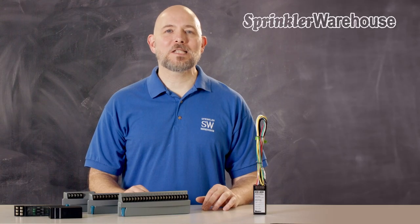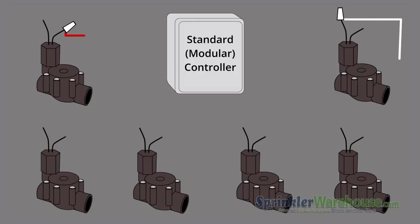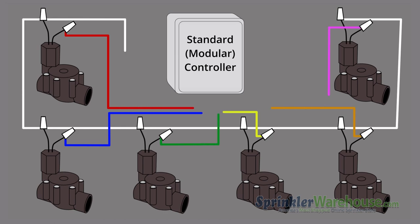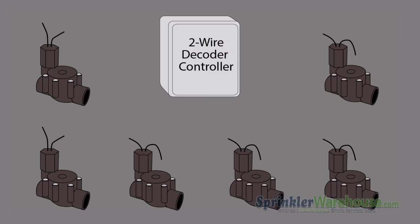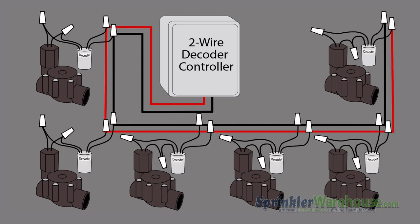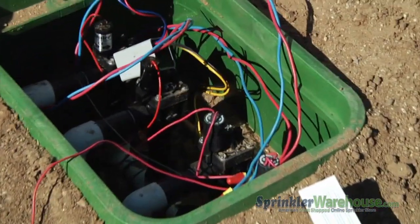Modular controllers expand the number of zones they can operate by adding modules. Whereas modular controllers send a separate hot wire out to each valve in the system, two-wire decoder controllers use only two wires that daisy-chain to each of the valves, or more specifically to a decoder — something like this — which is connected to the valve.